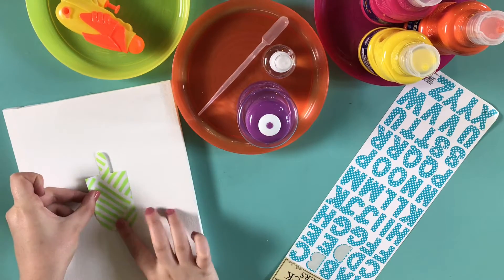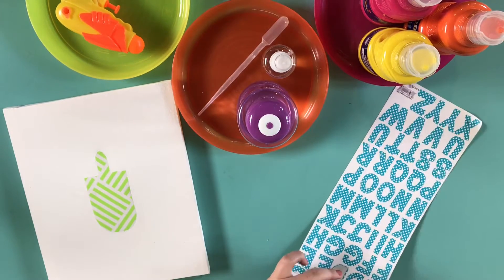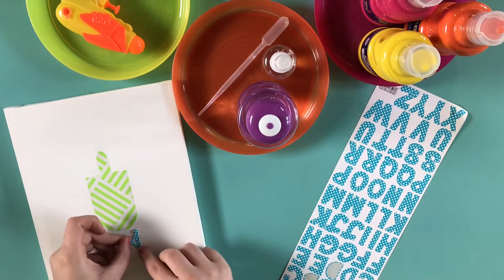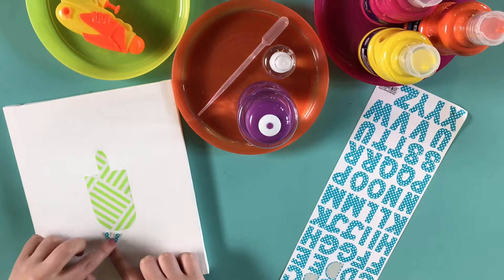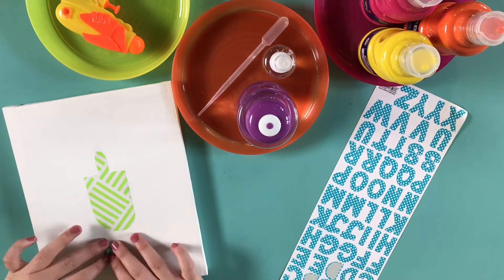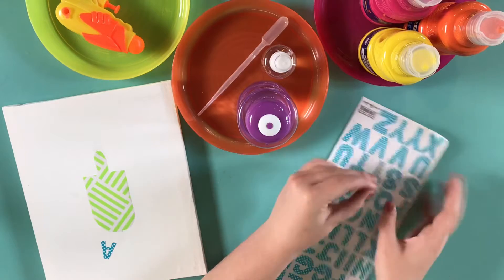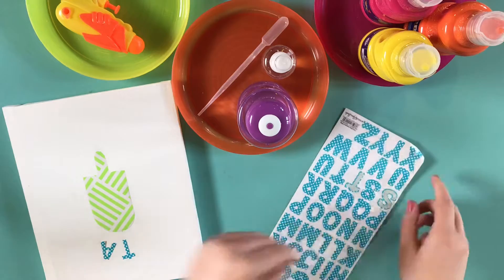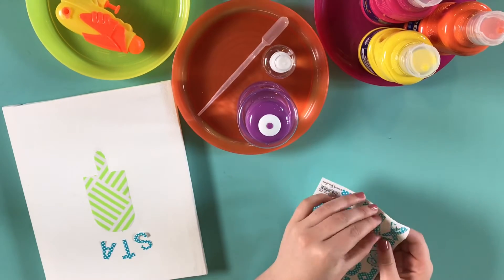Now that that's stuck down, I'm going to stick down my letters. When we were filming this tutorial we ran out of sticker letters like the ones in your kit, so ours are a little bit old and they didn't stick down as nicely as I wanted. Make sure while you're sticking your letters down you use one to space out all the others as you go. I found that doing the center two letters first helped make sure the rest of the word was centered over the popsicle, especially on a curve.